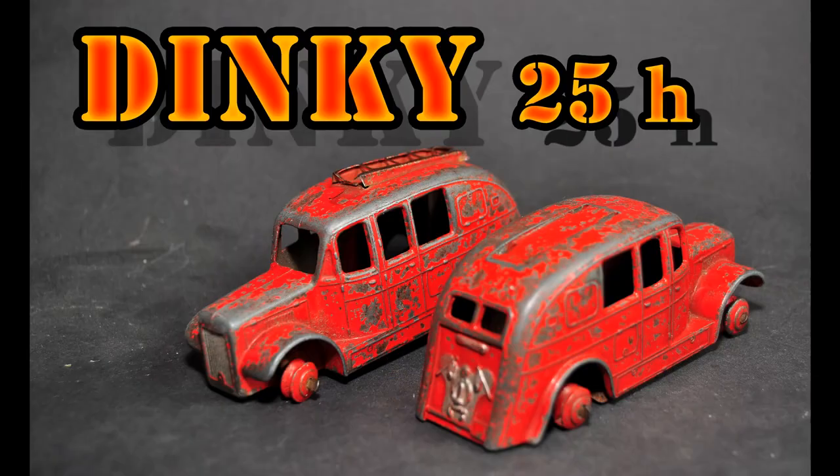Today's build is going to be the Dinky 25H streamlined fire engine. I'm doing two of them - yes, I've got two. One is going to be for a friend's grandson, a young chap called Ollie. Stick around and watch the video because the finished models are now quite gorgeous - a really nice result on the pair of them.